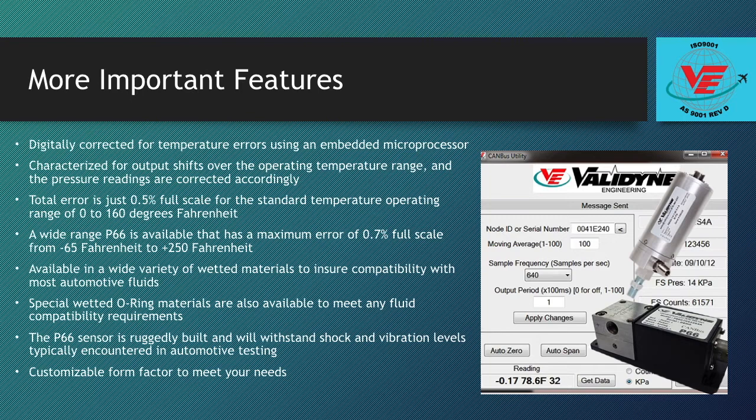The P66 sensor is available in a wide variety of wetted materials to ensure compatibility with most automotive fluids. The standard 410 stainless sensor body works well with hydrocarbon-based fluids, and 316 SST and Inconel are also available for more corrosive applications. Special wetted O-ring materials are also available to meet any fluid compatibility requirements.